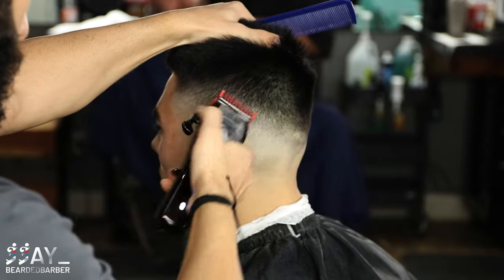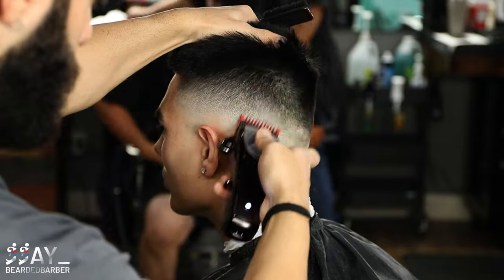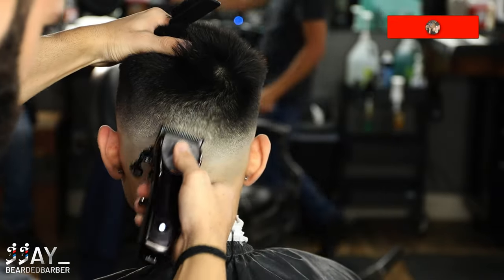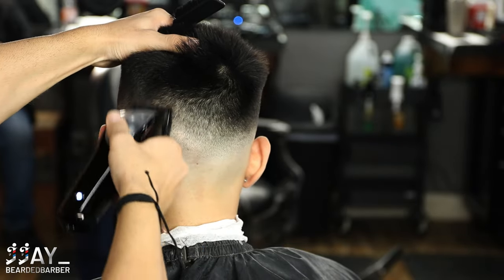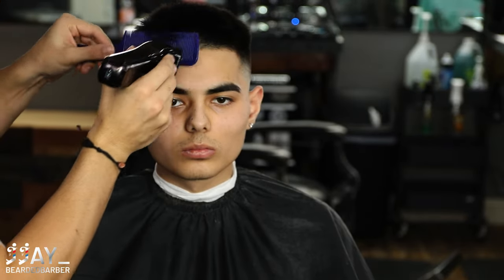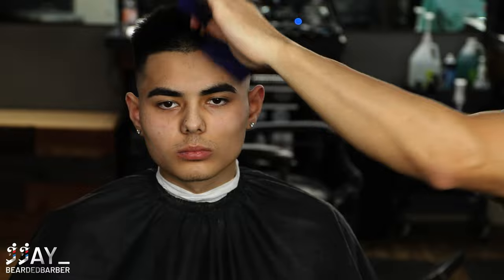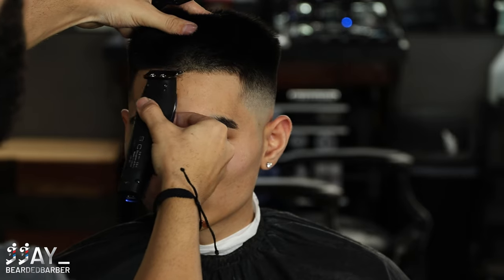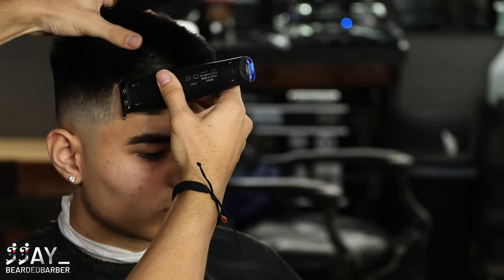Moving on to the hairline, I'm doing clipper over comb on the front to debulk so I can get a nice crispy line. Even though it's really short, I want to make sure everything's even and blended in. We're starting in the middle — his hairline is pretty much already there — just tapping those little hairs to make sure it's even. He already has a pretty squared hairline so I don't have to create too much of a hairline for him.